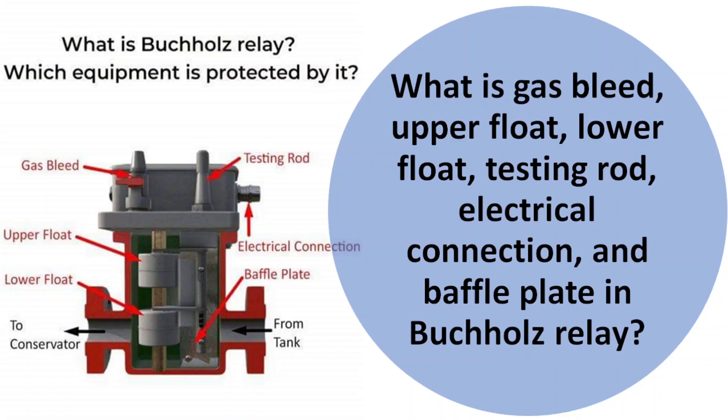In the last video we have seen what is Buchholz relay and which equipment is protected by it. So already we have discussed that in the last video.